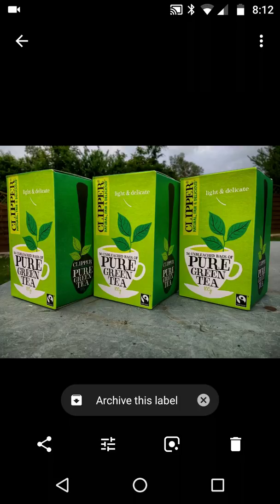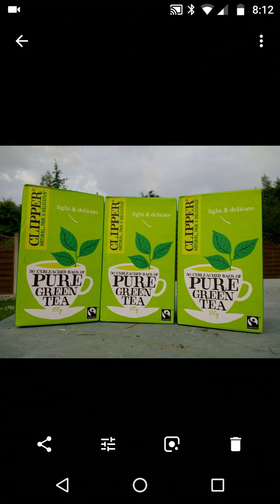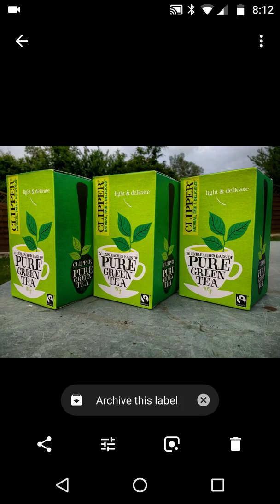This video is about Google Photos comments and likes in an album. At the moment we have three imaginary photos which are of green tea.